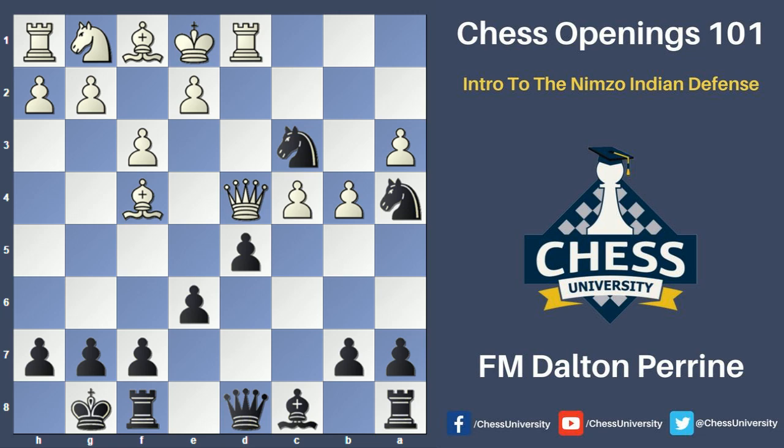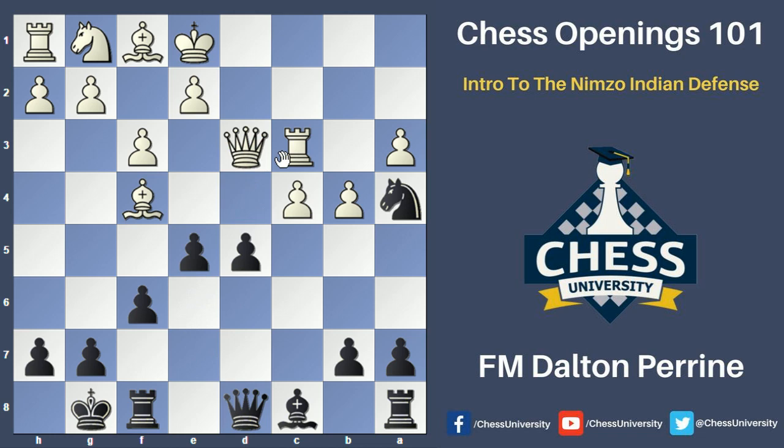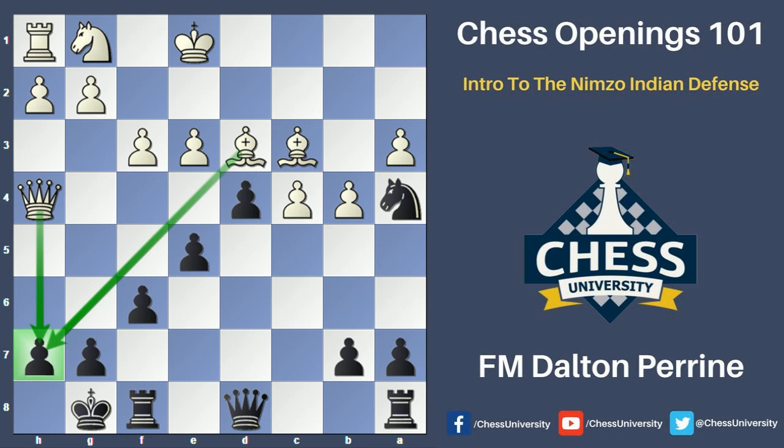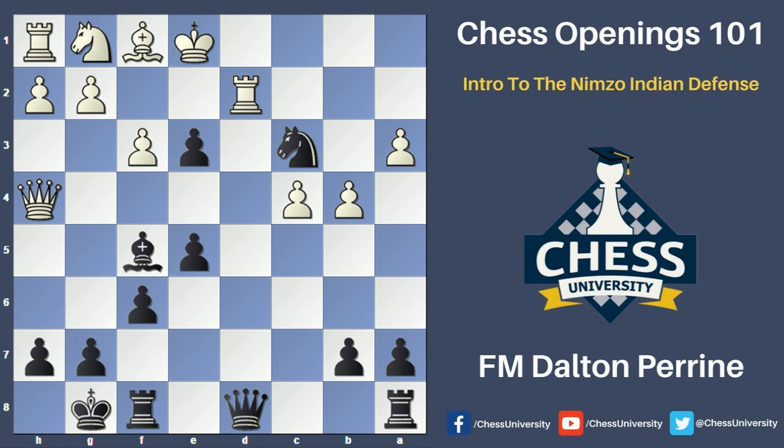Rook to d3 attacking the knight, f6 threatens the move e5, which is going to fork the bishop and the queen. If white tries to take the knight on c3, black will first throw in e5, the queen will move away to keep the rook protected, take, take, black will take the bishop, and black is now up the exchange. So capturing on c3 doesn't work just yet — instead white played bishop d2 retreating the bishop. e5 hit the queen, queen moved away, d4 protects the knight, and after e3, black played bishop f5 attacking the rook. The bishop took on c3, the knight took back on c3.